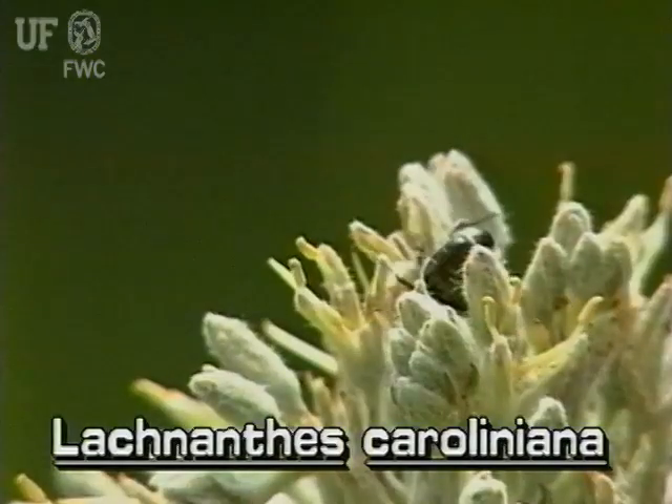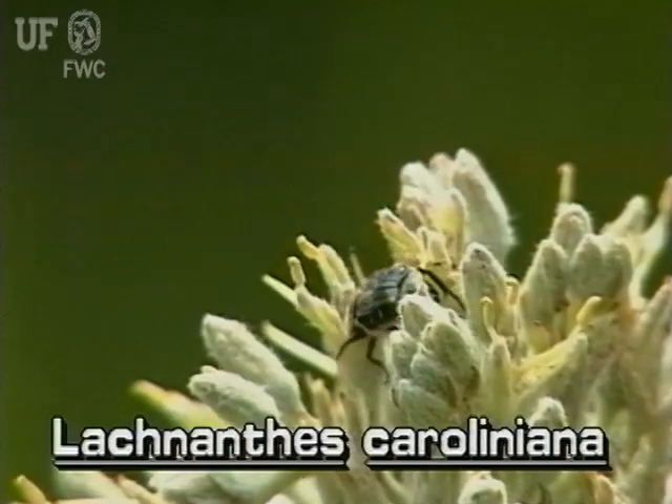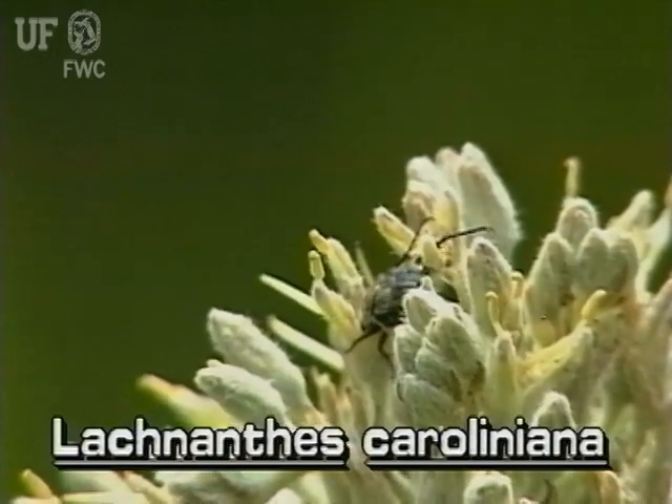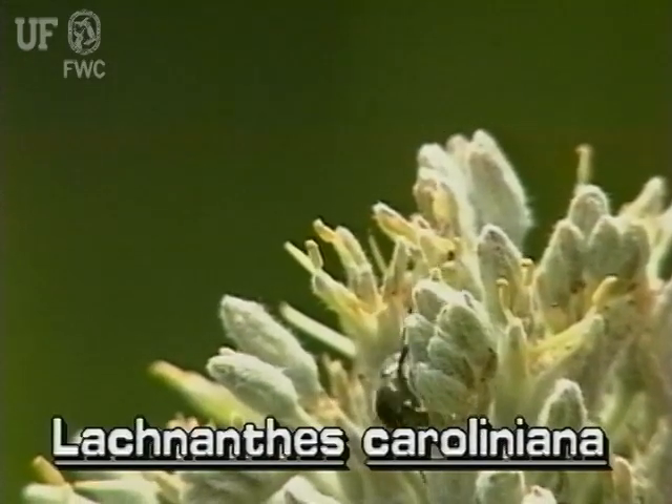The flowers are small and woolly-looking and have three outer and three inner petals. The outer petals are whitish. The inner petals are yellowish and woolly.